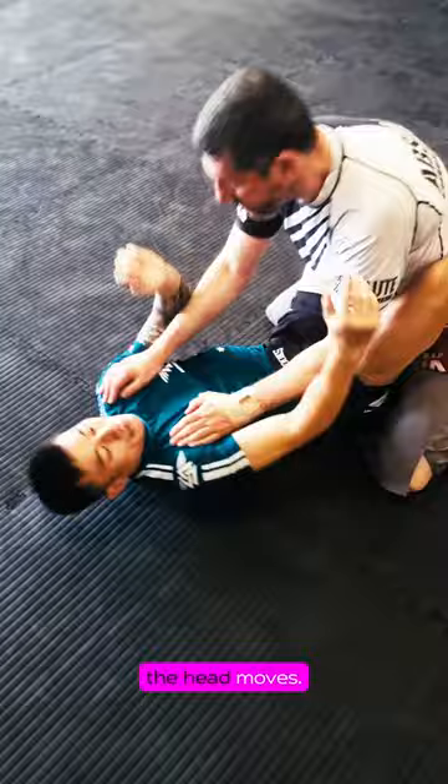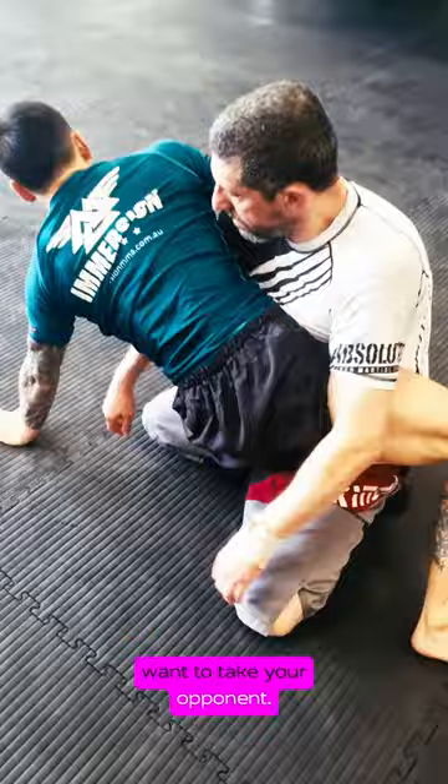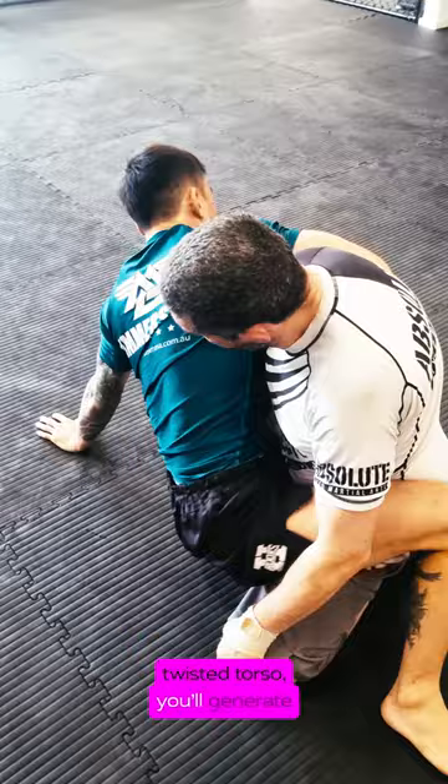The concept is simple: the body moves where the head moves. When hitting a hip bump sweep or any throw, make sure your head is looking at where you want to take your opponent. Your muscles will store up maximum potential energy this way, so that when you unwind your twisted torso, you will generate maximum power.